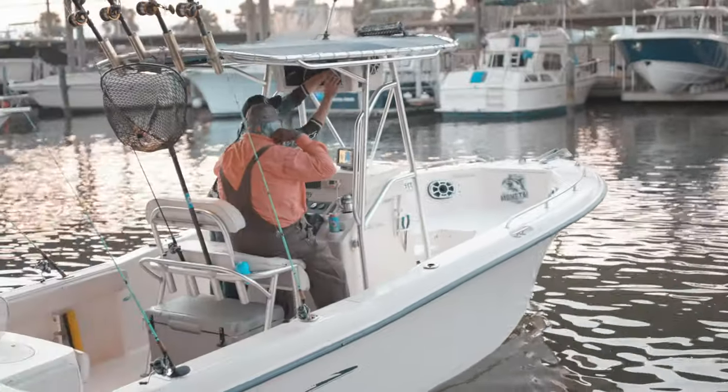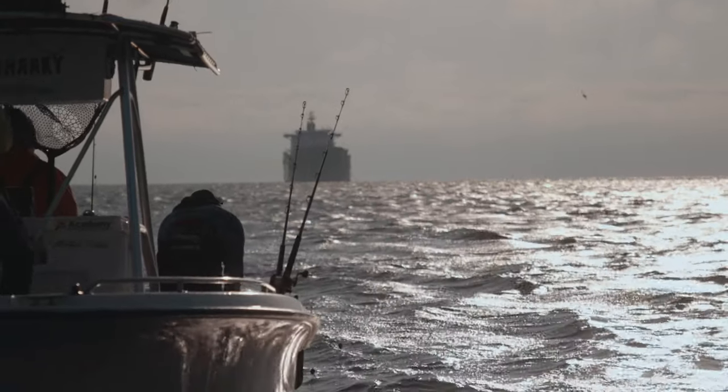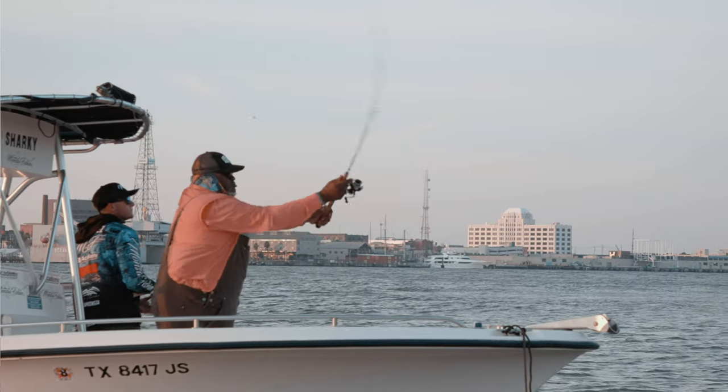So Sharky, how are we going to target these flounders? What they like to do is they get up in the shallow waters, up on bank lines, shorelines, around structure. We're catching them on their migration out into deeper waters.